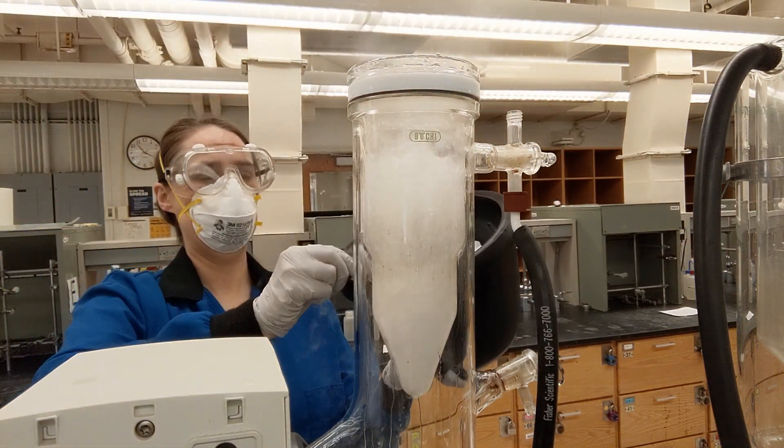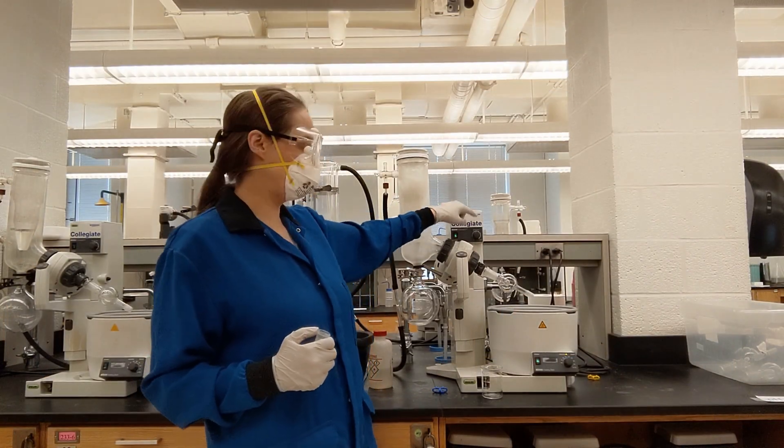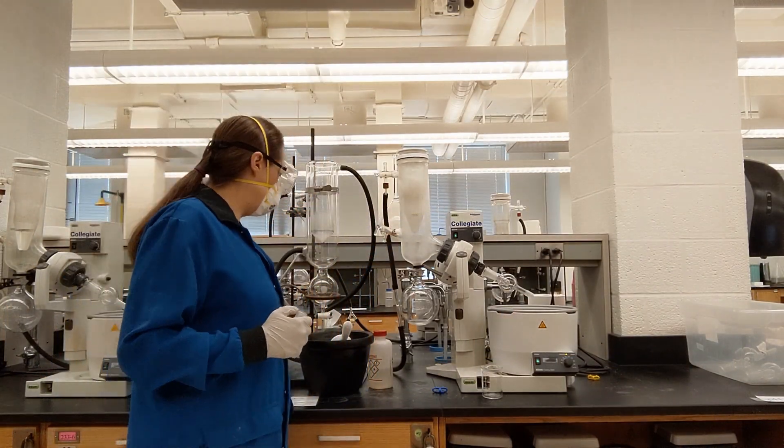There are a few other things that need to be turned on in this particular model. You need to turn on the ability to rotate, and you need to turn on the vacuum pump.